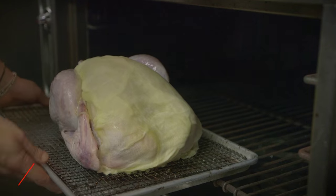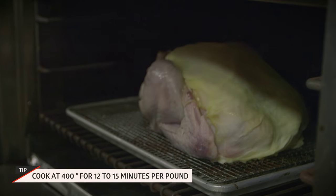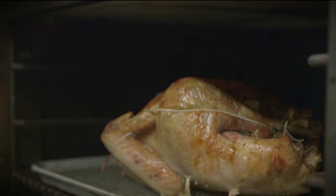We're cooking for between 12 and 15 minutes for every pound it weighs, and that's the rule I use for all poultry.